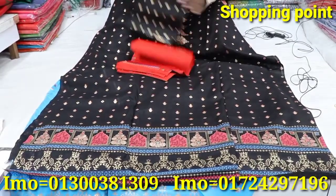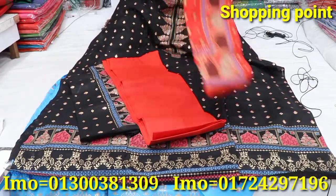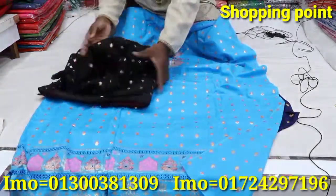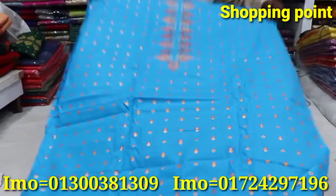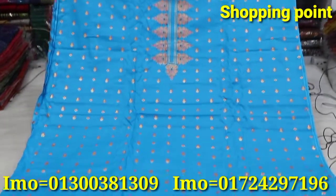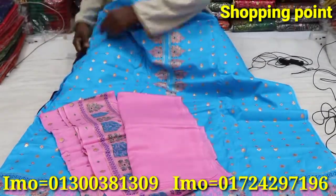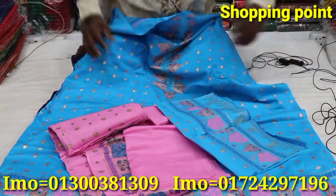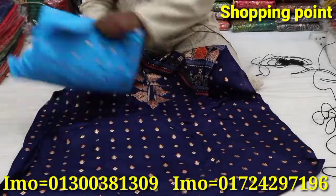Matching fabrics and slip designs are available. Wholesale price is also available. Follow, like, and stay updated with our collection.